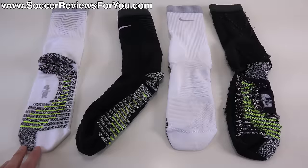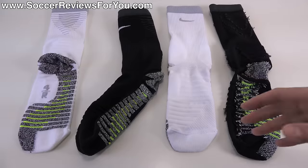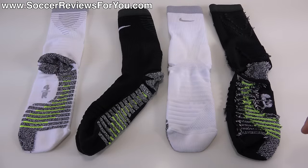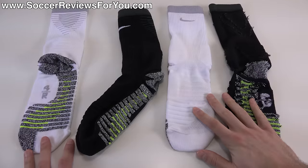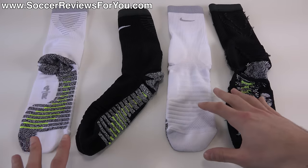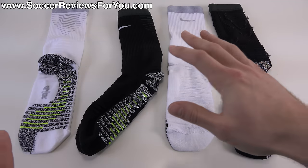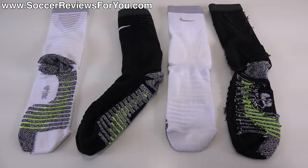I've worn these with soccer shoes, running shoes, trainers, even basketball shoes. I went back and forth between these and regular socks just to see what the difference actually is. There is a difference, but the difference is very, very subtle. You're not going to put these on and immediately feel like, oh my gosh, I've been missing out on something. It's just not going to have that effect on you. It's better than a regular pair of socks, but only just a little bit.